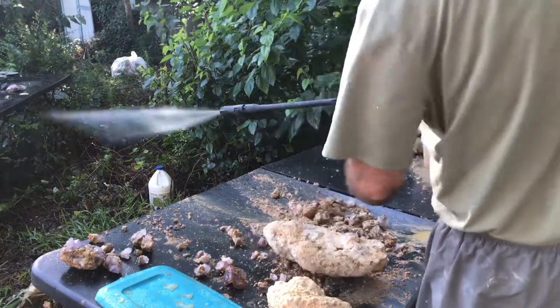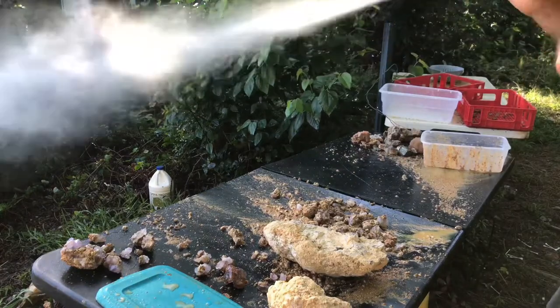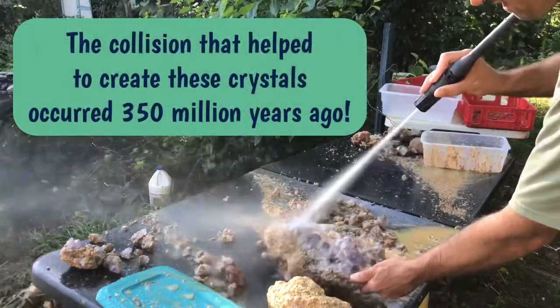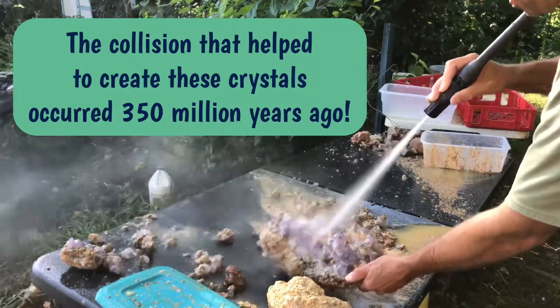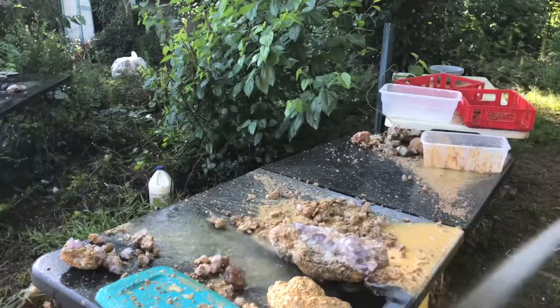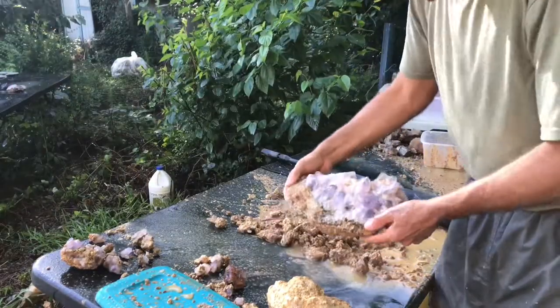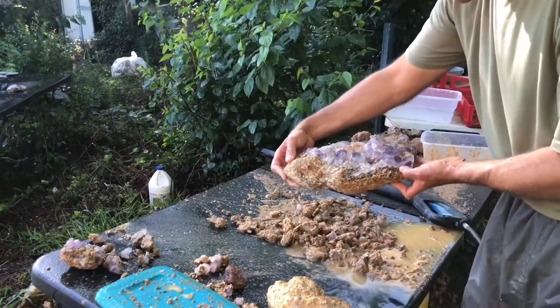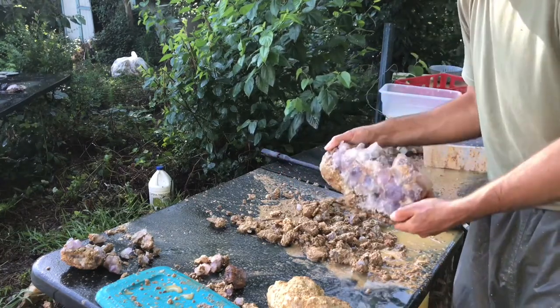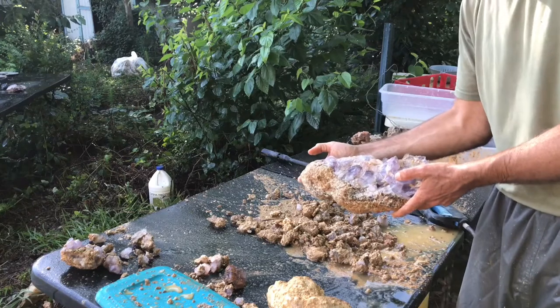Let's see what we got here. We got a huge chunk of amethyst. Couple of points there. Not bad, not bad.